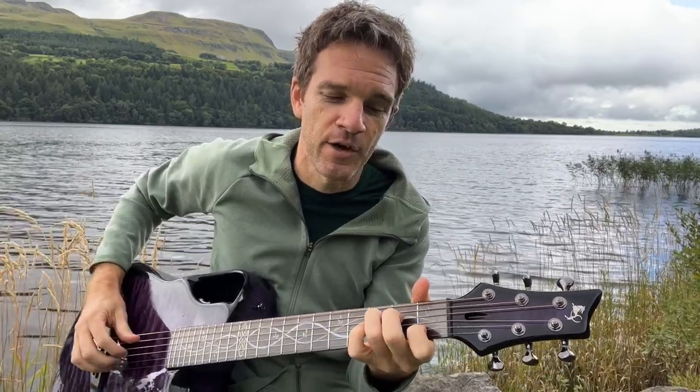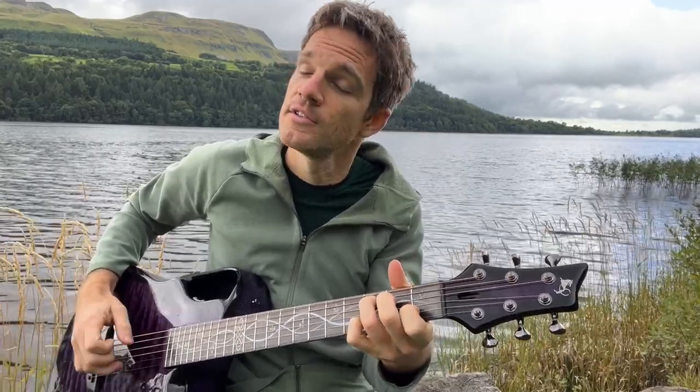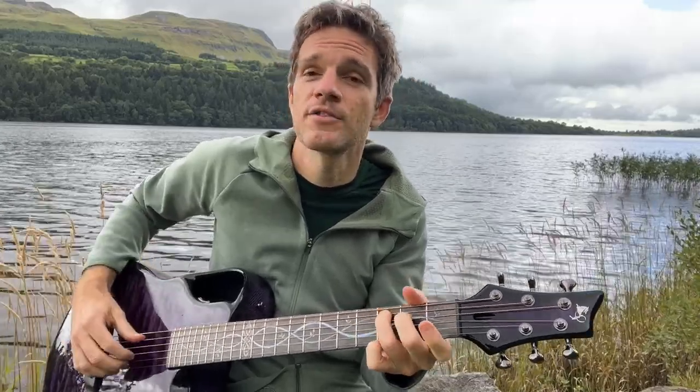So aside from just doing that on a regular chord, we can add melody. Every time I get to that B string I'm going to do something different, whether it's the first, third, or open fret — C, D, C, B. And then I do the same thing with the high E string.